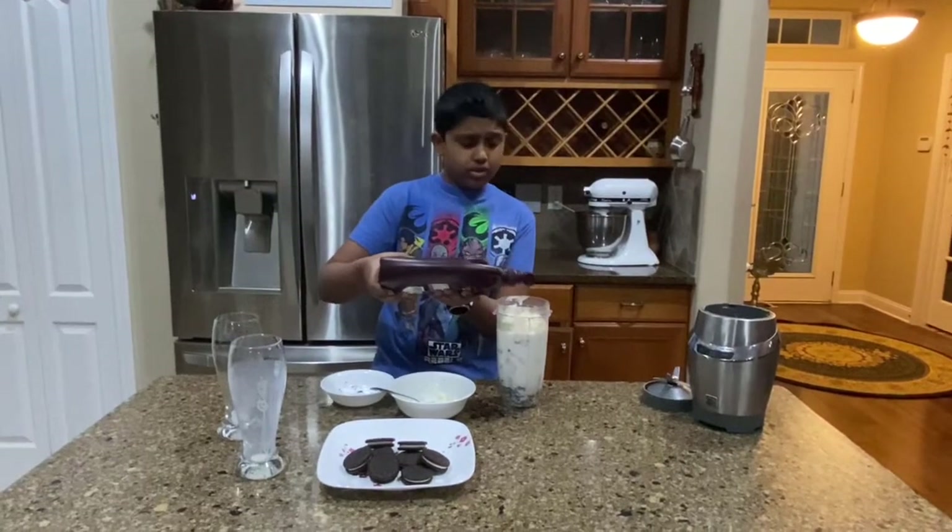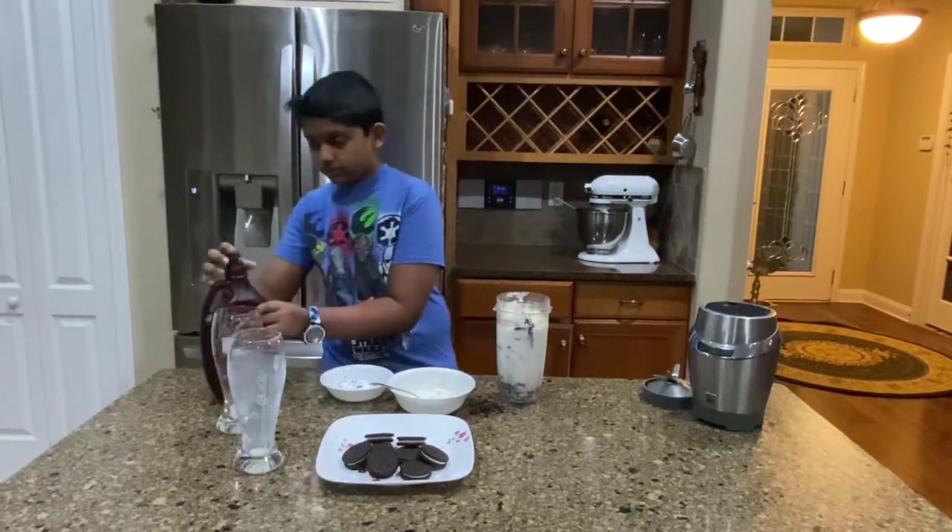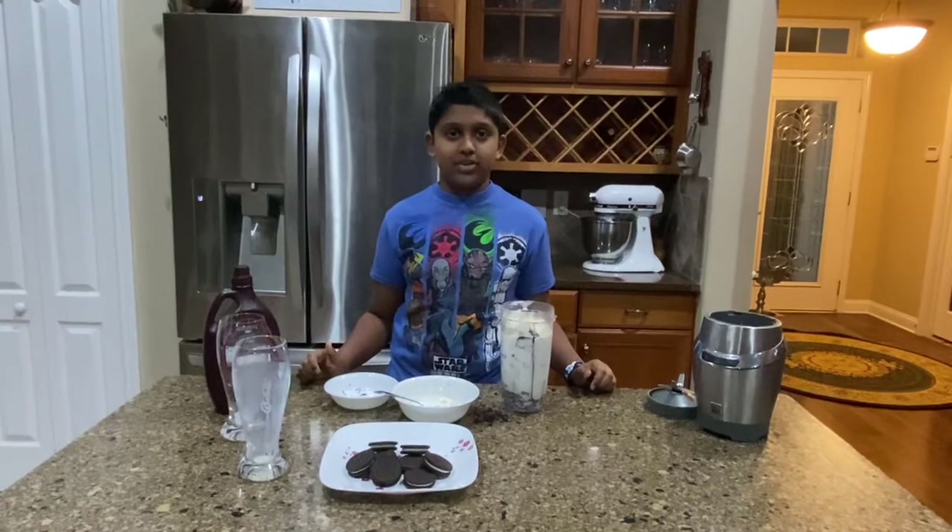And now we're going to add a little chocolate syrup — just a little, we don't want too much. Now we're going to blend this and we'll show you it when we're done.